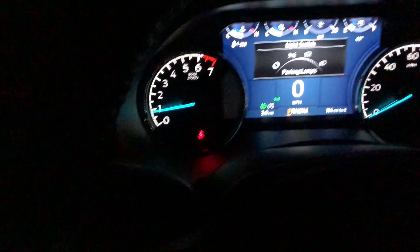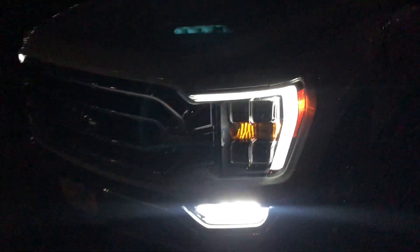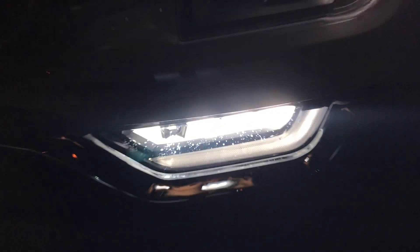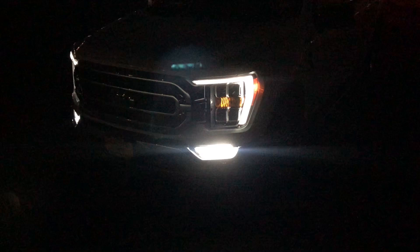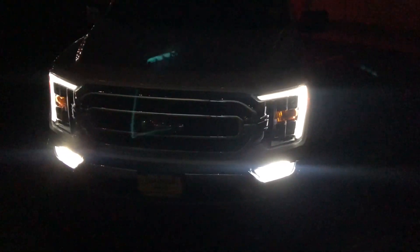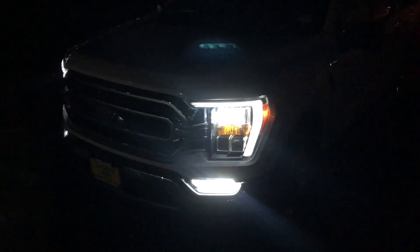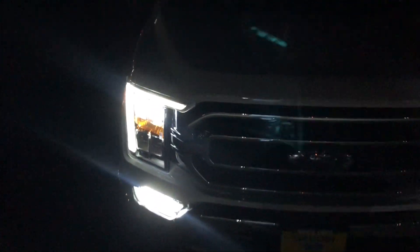Let's get these headlights on — just the parking lights and the fog lights. You can see here you have LED reflector fog lights, and these also act as turning lights. So if you don't have the fog lights on, when you turn the wheel the fog light will light up in the direction you turn the wheel.